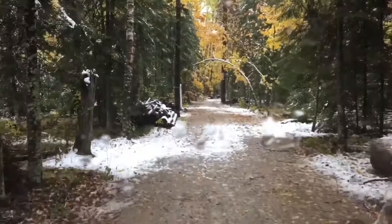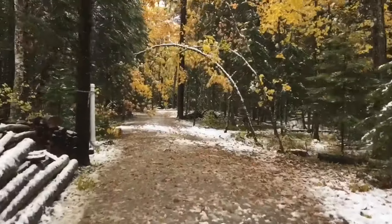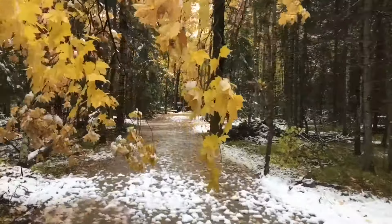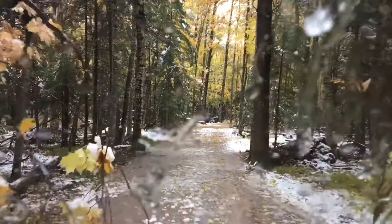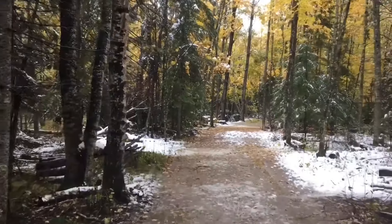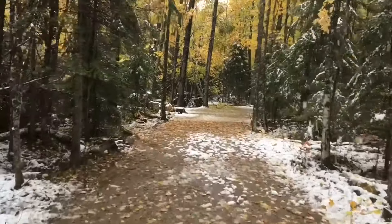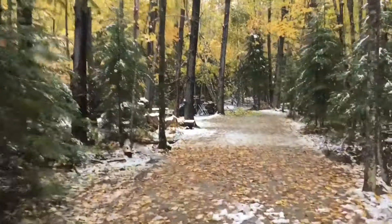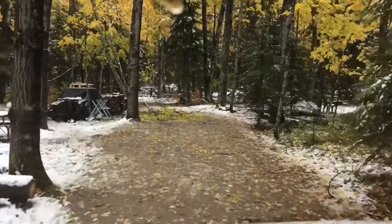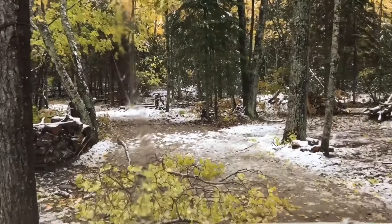I've got some trees down. I heard they had some power outages. Branches down, trees down — jeez Louise. I'm going to have to move that branch out of the way.